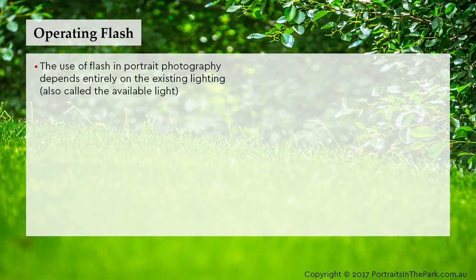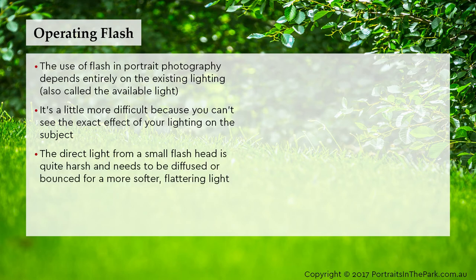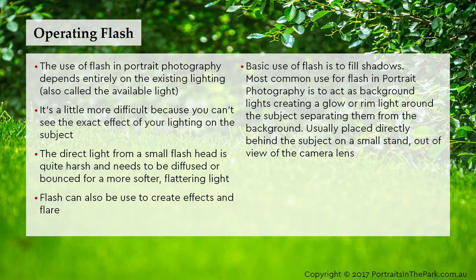The use of flash in portrait photography depends entirely on the existing lighting, also called the available light. It's a little more difficult because you can't see the exact effect of your lighting on the subject. The direct light from a small flash head is quite harsh and needs to be diffused or bounced for a softer, more flattering light. Flash can also be used to create effects and flare, and basic use of flash is to fill shadows. The most common use for flash in portrait photography is to act as background lights, creating a glow or rim light around the subject, separating them from the background.